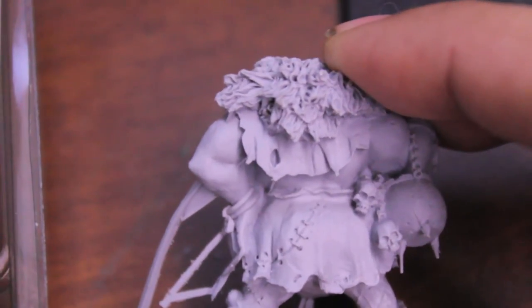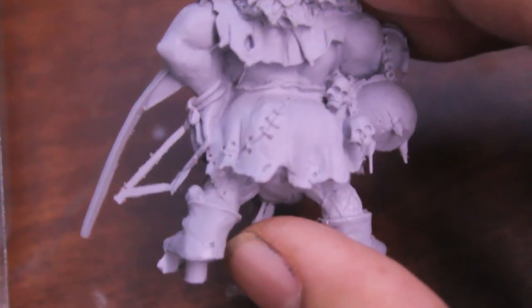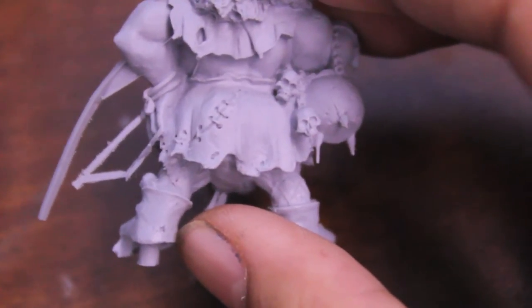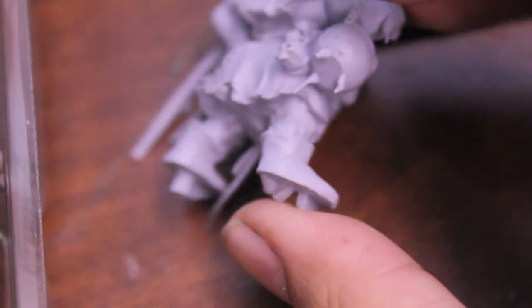Oh, look at that! It's probably not an air bubble — I hope it's not an air bubble, because that is disgusting! These look like air bubbles, though. FineCast! Look at all this flash!